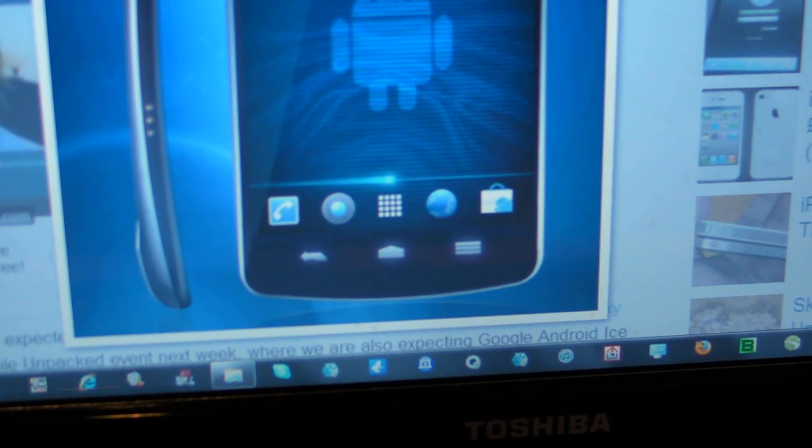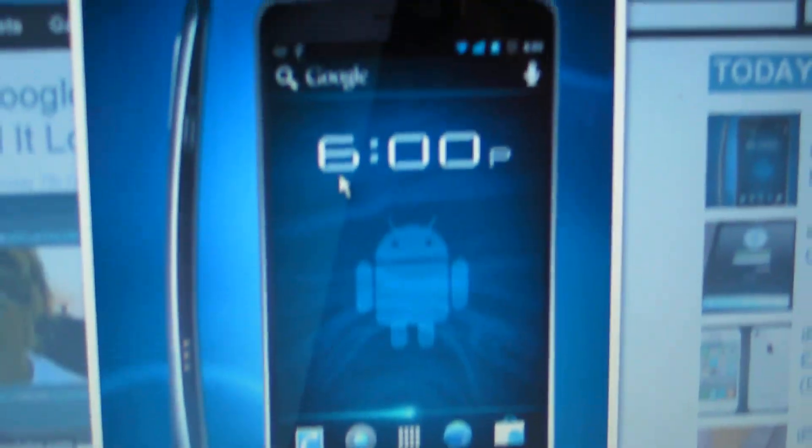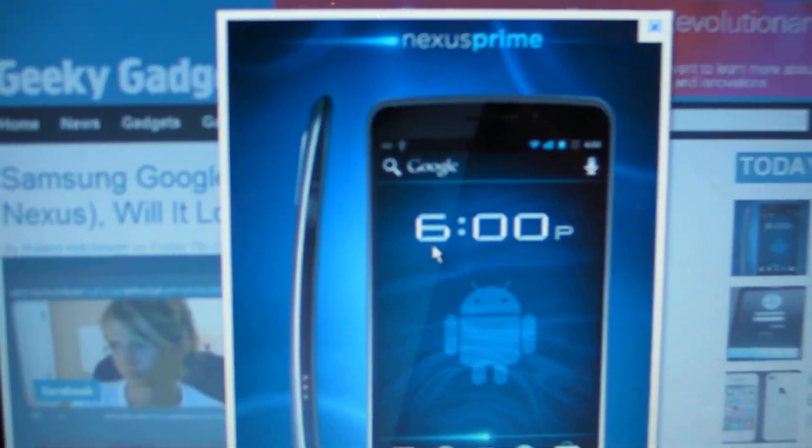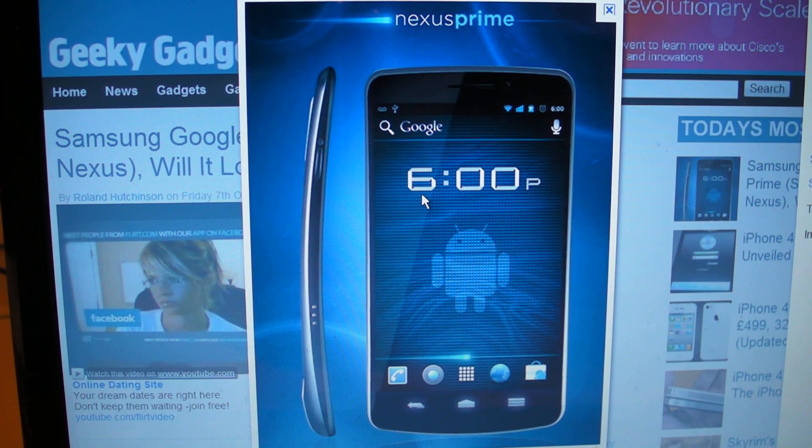The theme of this phone appears to be pretty blue — the icon for the market is blue, and the notification bar is blue. This is not a definitive picture, but from the looks of it the whole theme here is blue. That's just my opinion, and obviously the opinion of whoever created or obtained this picture.